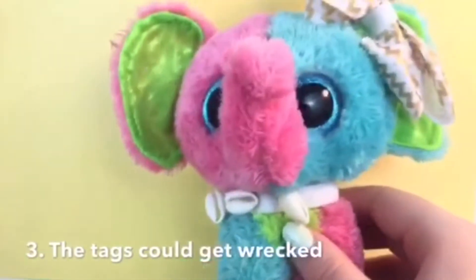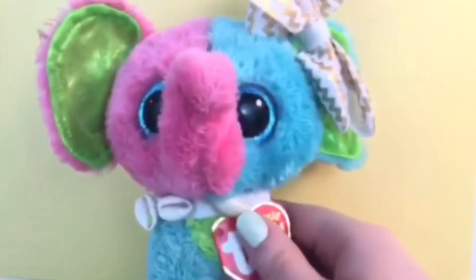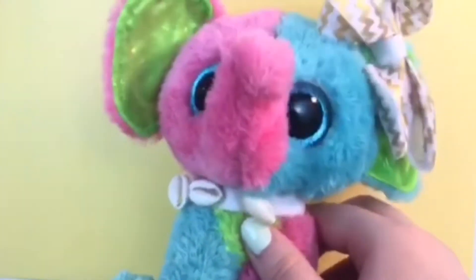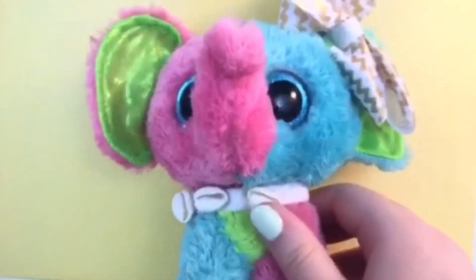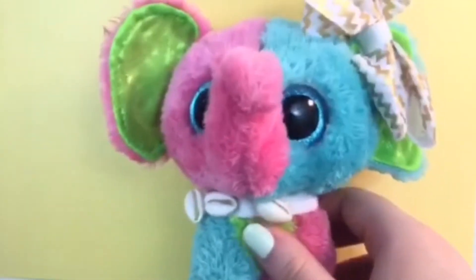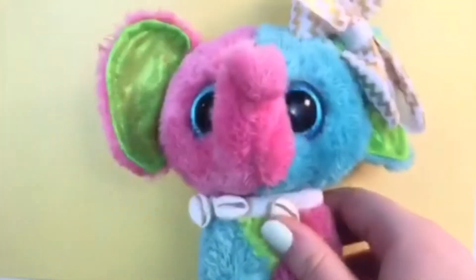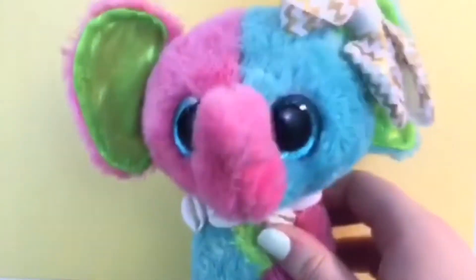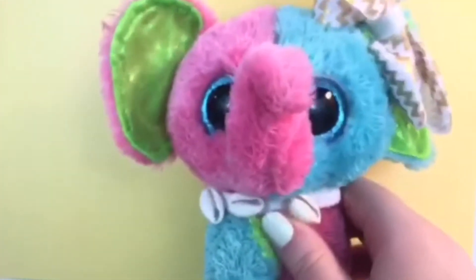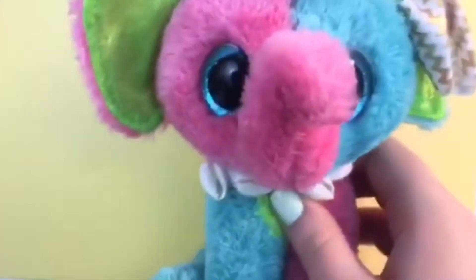The final reason is I don't want the tags getting wrecked. If I put my hand on the beanie boo, it's not only getting in the way — I could also be wrecking the tag. I want to preserve the tags because they're really cool, they have poems, and it's fun to save them. It could get wrecked if the beanie boo drops or my hand presses on the tag, so it's better to have them off. I know there are tag protectors, which is a good way too, but I wouldn't want to buy over 200 tag protectors for each beanie boo I get.